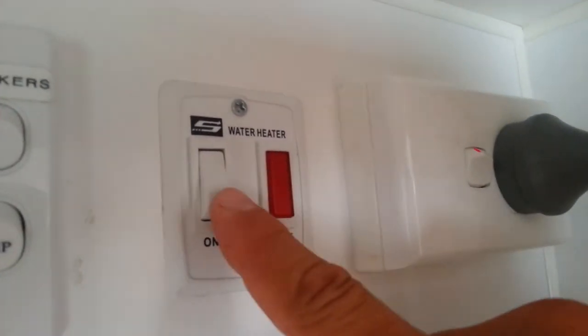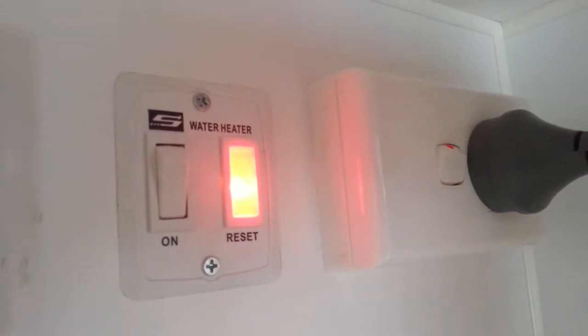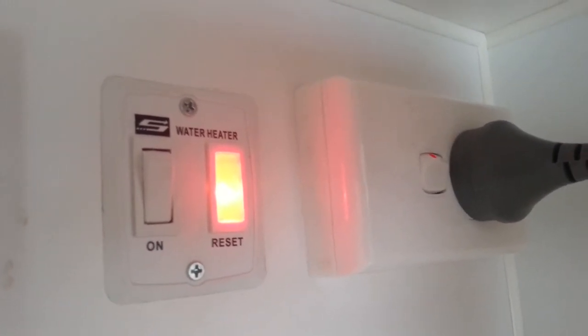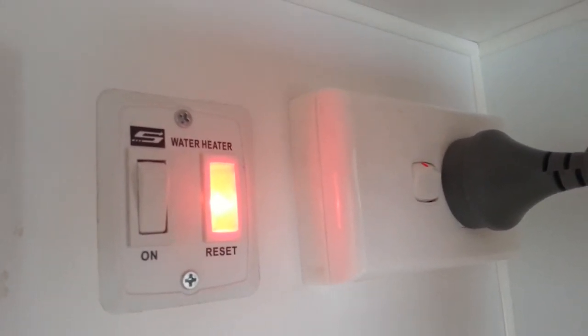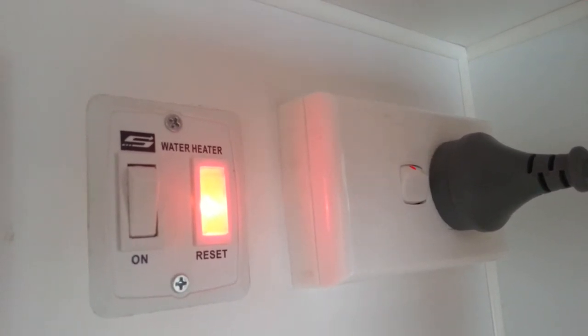To go to gas on our water heater, we simply switch that switch on. The gas will automatically ignite and start heating the water without us having to do any more. There it is — it's just lit. When you know that it's fired and the water's heating, that light will go out.